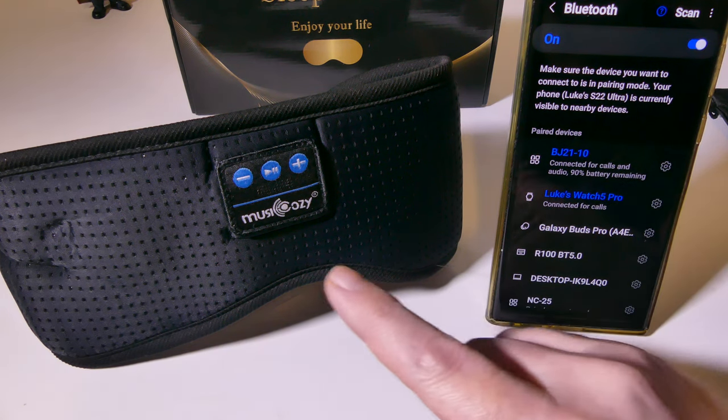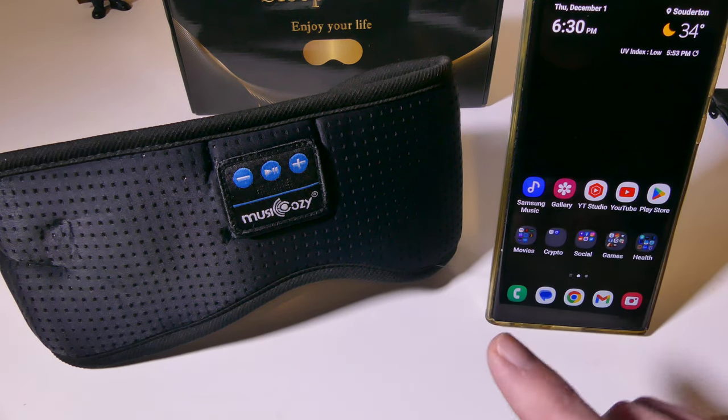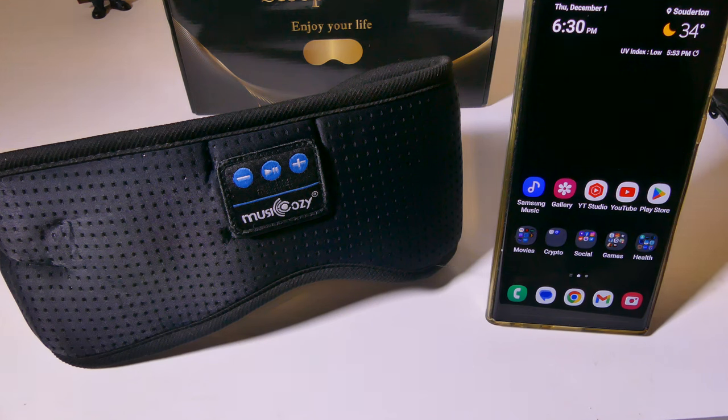I'm going to set this up so you can hear the microphone quality for phone calls. This is a test of the Musicozy's microphone — this will let you know how your voice will sound during voice calls, video calls, or general voice chat. As you can hear, it was clear enough for voice calls. So if you happen to be wearing it and need to take a call, you can definitely do that with no problems whatsoever.